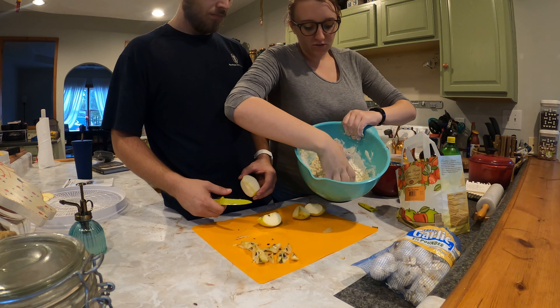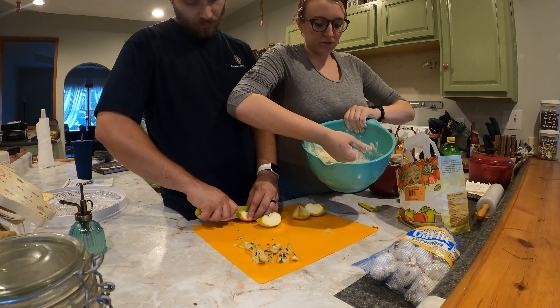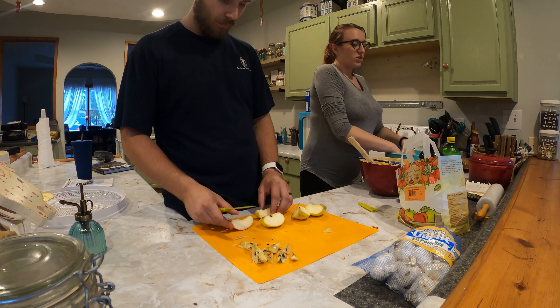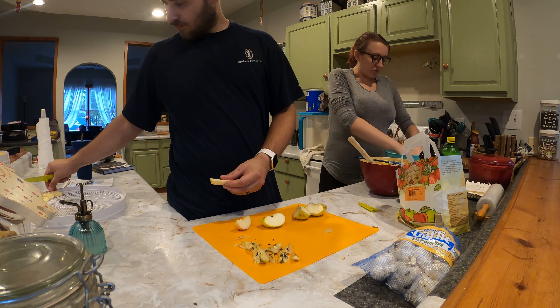For the pie crust, you use three parts flour to one part Crisco. Combine it until it looks like crumbs, and when you squish it together it keeps its shape. Don't overwork it though — you're not trying to make bread. You don't want to develop any gluten; you want it nice and flaky and crumbly.